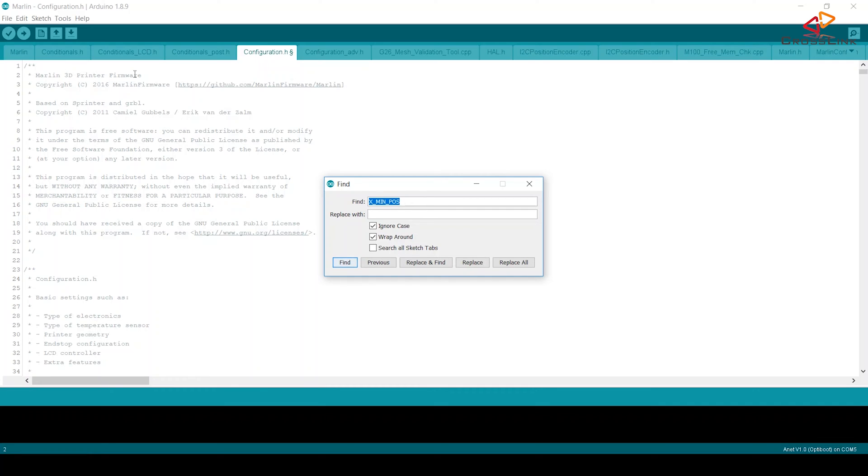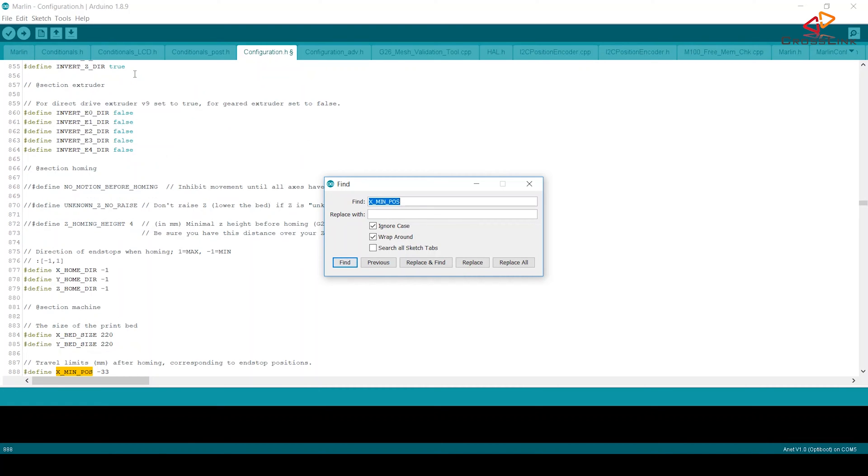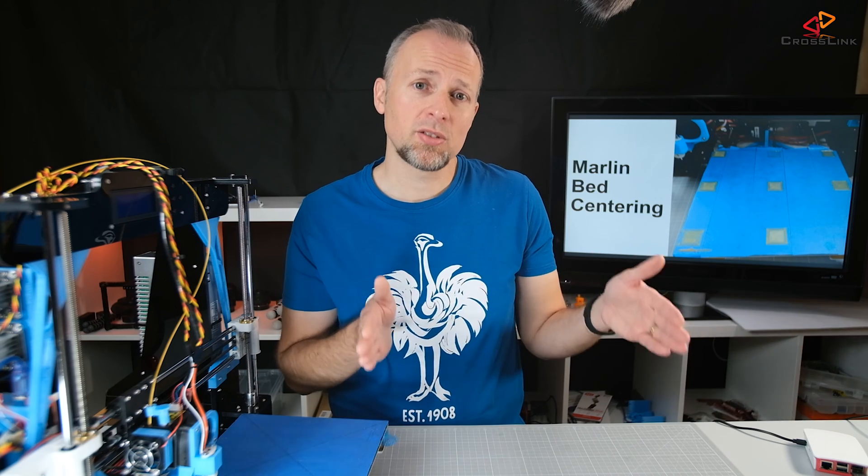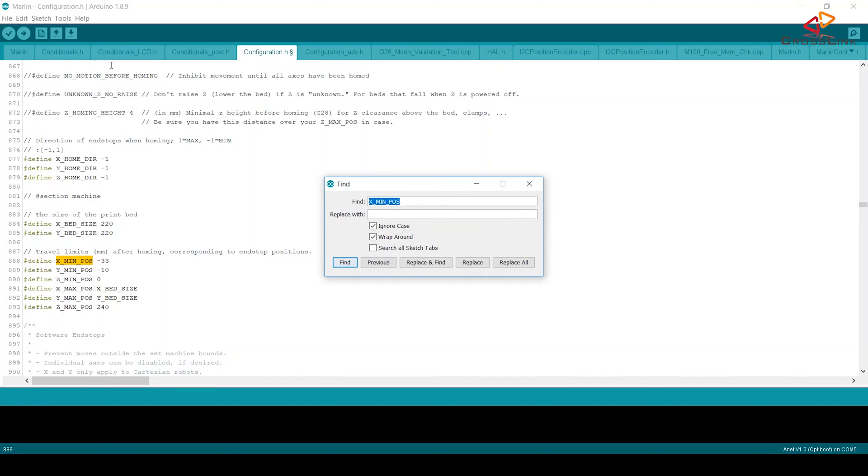The first step in the calibration process is to go to your Marlin firmware configuration file and find a value called X_MIN_POS. It doesn't matter what the current value is. The first thing we want to do is set both X_MIN_POS and Y_MIN_POS to zero. We want to calibrate from scratch, removing any preset values before we begin.